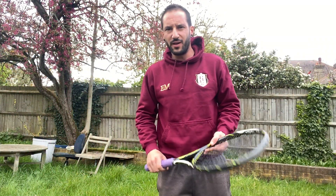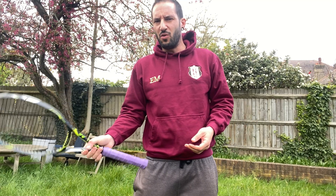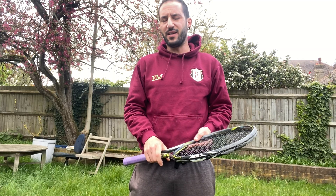Hello everyone, I hope you're keeping well and healthy and safe. Today it's going to be a backhand video — we're going to try to make conscious the backhand technique, at least the mechanics.